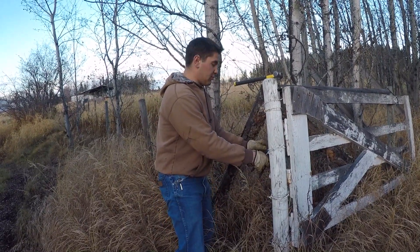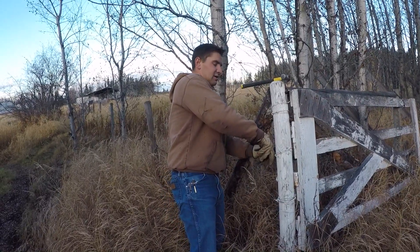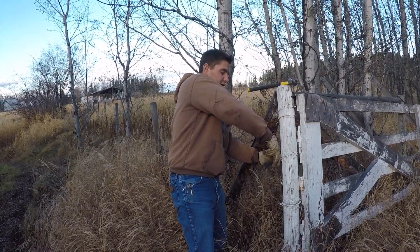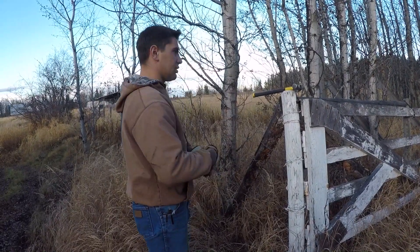Then I should have the corner braced off. I'll go along the fence post and take all the staples out, and I might hook the truck up to the wires and try to pull them right out. There's those four wires done.